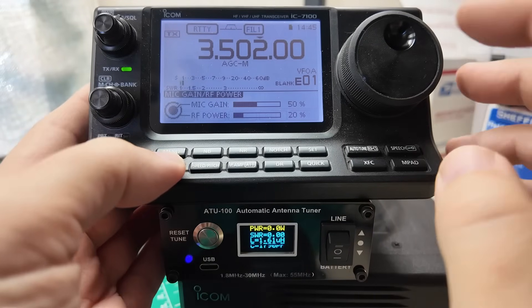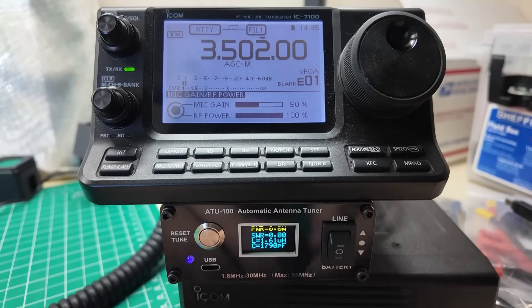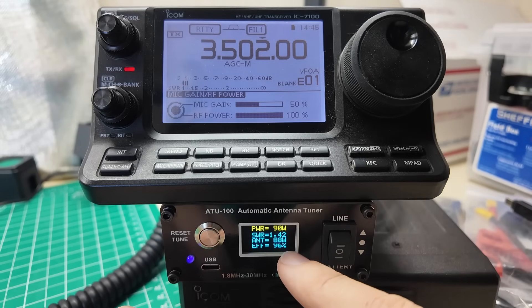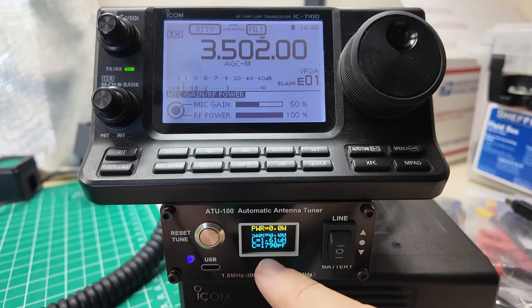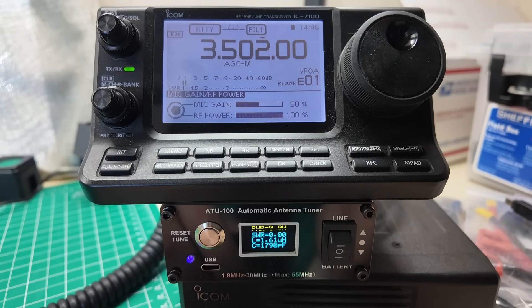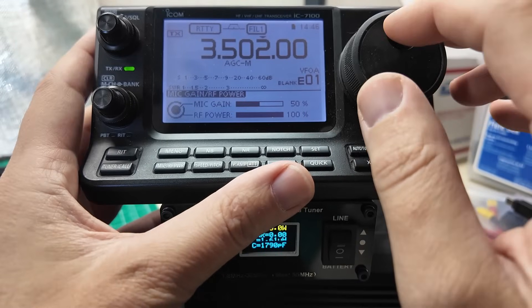Let's turn the power up and see if it complains. Power's back to 100 watts. 82 watts, 86, 87, 88, 89, 88 watts, 90 watts. 96% efficient. We're using 1.61 microhenries of inductance and 1,790 picofarads of capacitance to bring this antenna into tune. 80 meters is a big band, so I'm going to go to the top of 80 meters and try and tune that again.